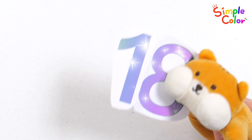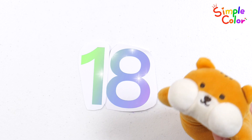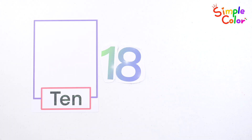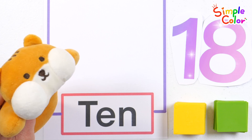Hi, I'm Scooty! Would you like to practice counting to 18 together? First, let's place 10 yellow chips in the square.